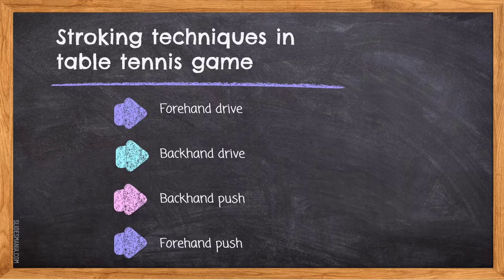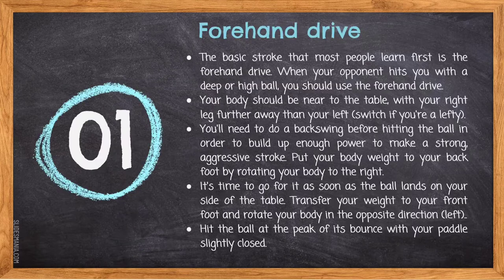There are 4 stroking techniques in table tennis: forehand drive, backhand drive, backhand push, and forehand push. The first one is forehand drive. The basic stroke that most people learn first is the forehand drive. When your opponent hits you with a deep or high ball, you should use the forehand drive. Your body should be near to the table, with your right leg further away than your left. You will need to do a back swing before hitting the ball in order to build up enough power to make a strong aggressive stroke.